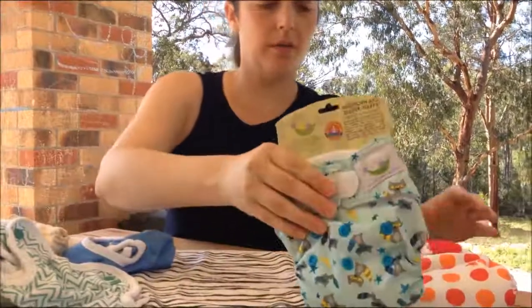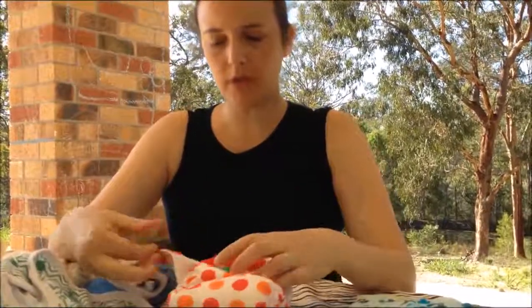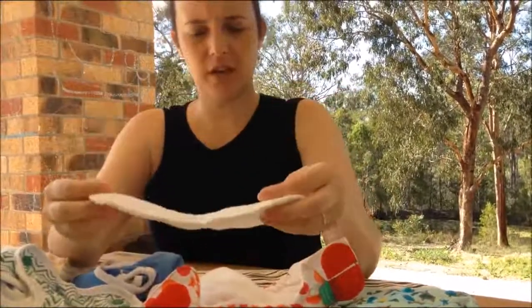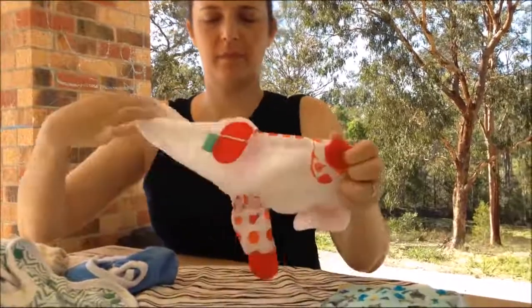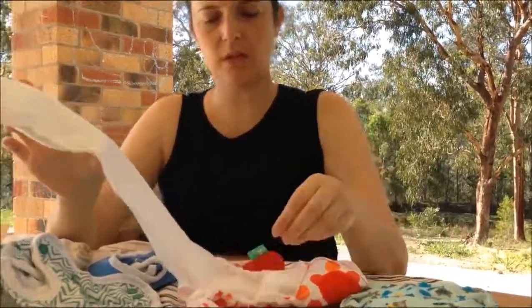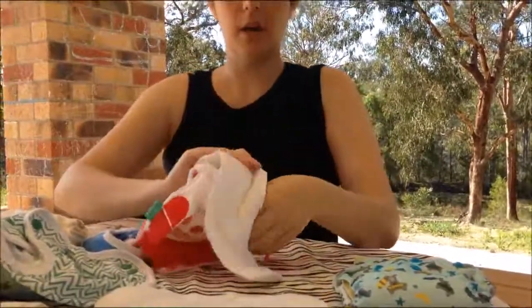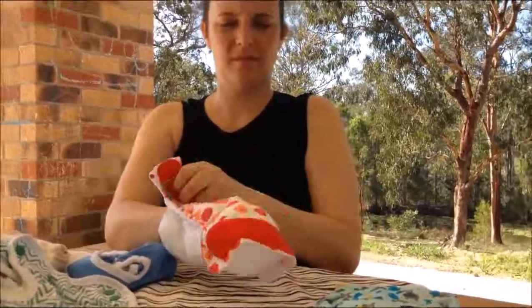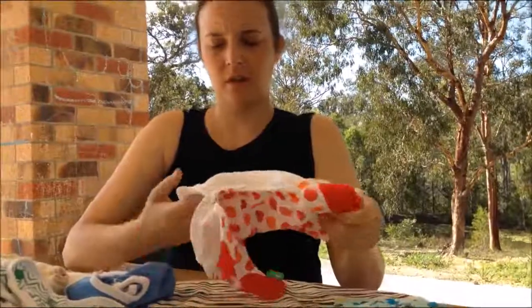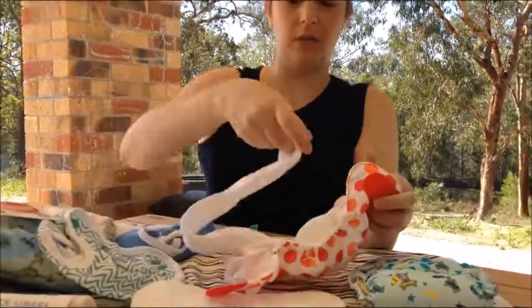The last style of modern cloth nappy is the pocket. This is the Totspots newborn nappy. They have a minky with an extra insert — it's a pocket style. It's really absorbent and really soft on baby's bum. It lasts really well and the fleece is really soft as well. The insert just tucks in here. You do not have to tuck it into the pocket — you can just sit it on top.